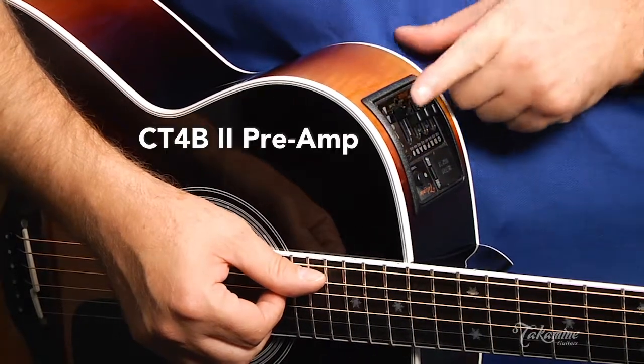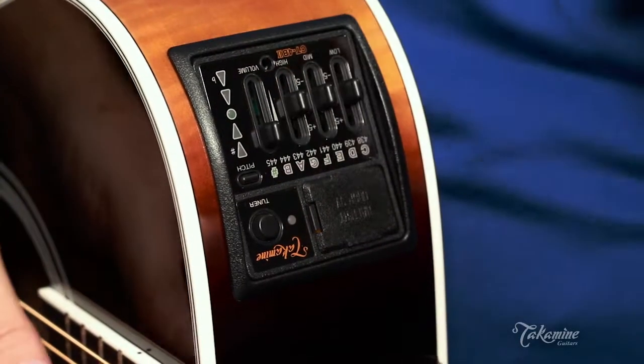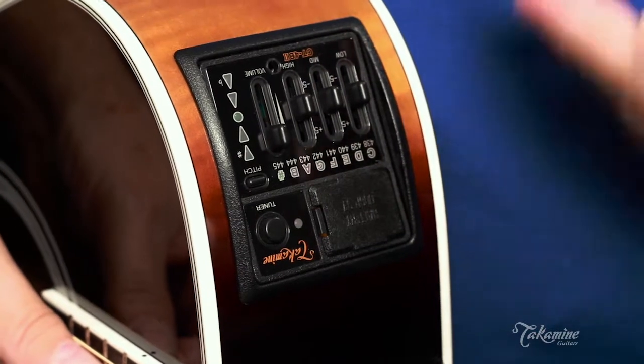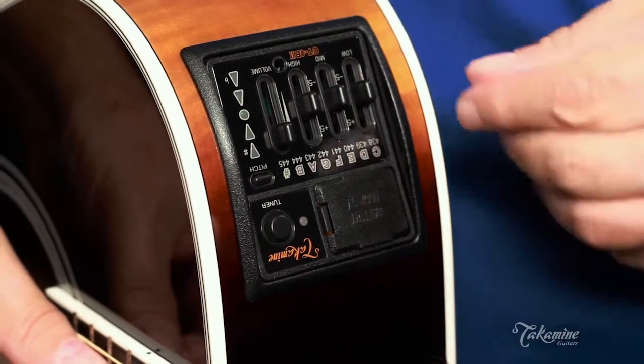It has a volume — we all know what that does, turns it up. Then we have high, mid, and low EQ, giving you 5 decibels of boost and cut.